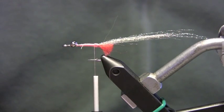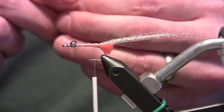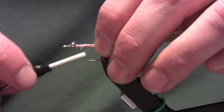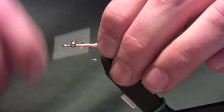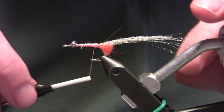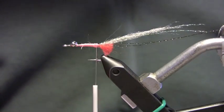Then I'm going to take my black crystal flash. I take one strand, fold it in half and cut it, and I leave it really long — I like really long antennas on this fly. The original one I saw had really long antennas, that's how I tied them and fished them, and it was very effective, so no need to change it. Tie those in right on top; at the end I'll pull one a little bit towards one side and one towards the other side to give them a split. Leave those hanging off the back.